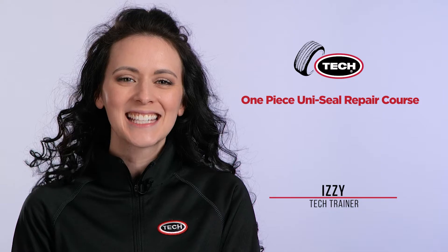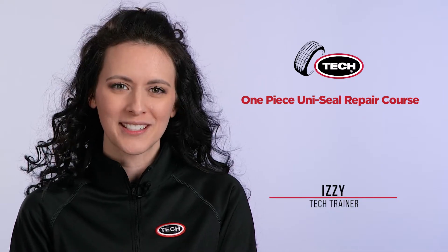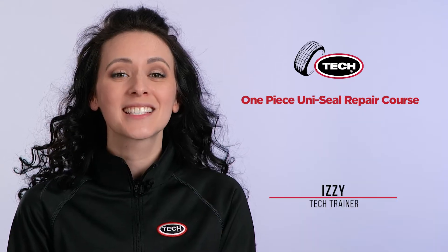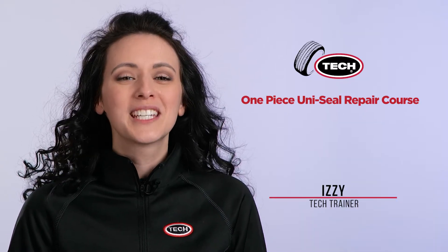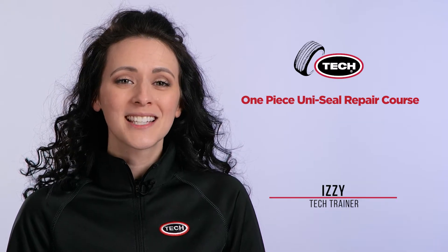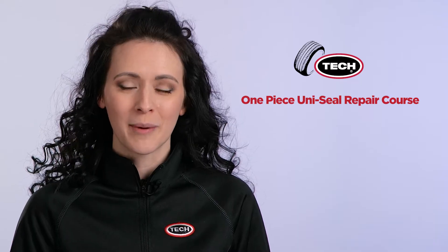Hi there, it's Izzy from Tech Tire and Wheel here to welcome you to the Tech Passenger Puncture Repair Course. In this course we will discuss the steps for a proper one-piece puncture repair. We will teach you the Tech recommended repair process which includes techniques, tools, product application, and the proper way to install a repair.